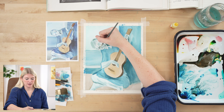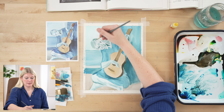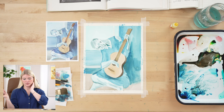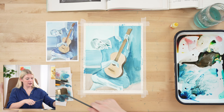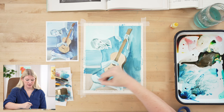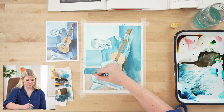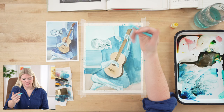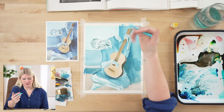We can also use our Neocolor here for some texture and medium values on our figure — on the leg, calf, foot, wherever you want. It's also a good way to fill in any white gaps that sometimes happen when painting in different chunks.